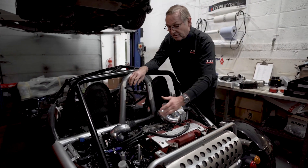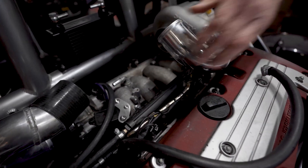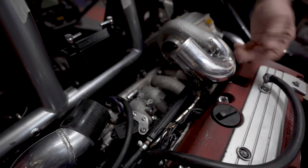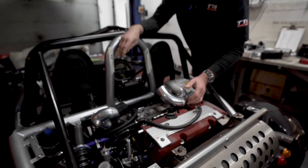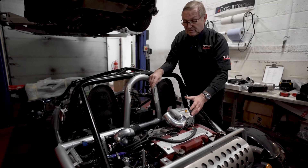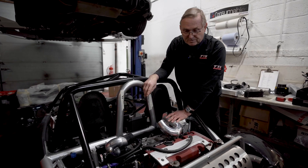This is running a Pectel ECU, so all the wiring is different to the standard one. The fuel rail is different too — it's running 1000cc injectors to get enough fuel flow to suit the extra air coming in from the supercharger.